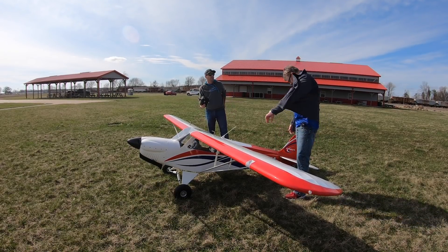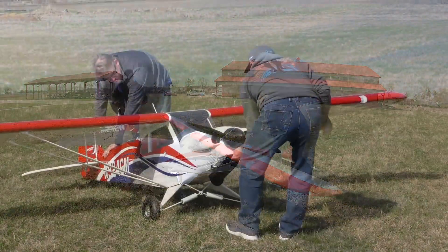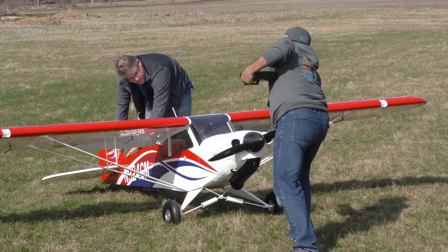So if you want to grab the back end, I will start it up. Reaching the cowling — choke on, nice and easy through the intake. Should take a couple of flips with the DLE 170.